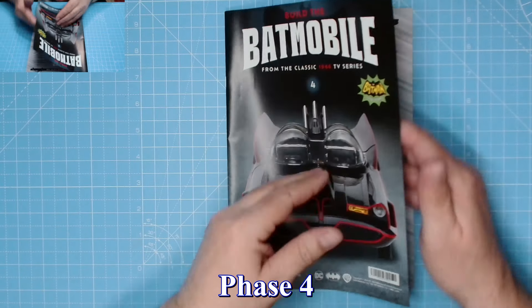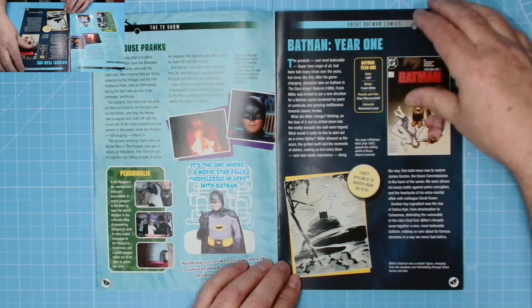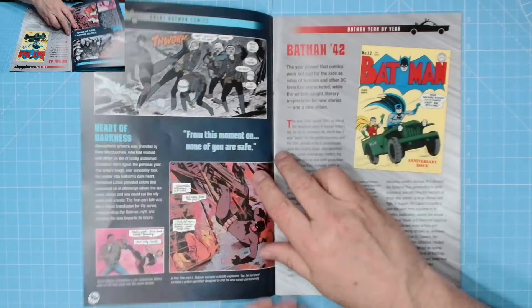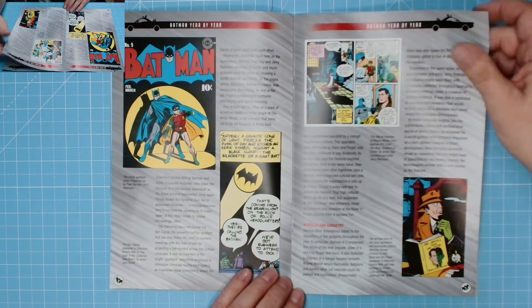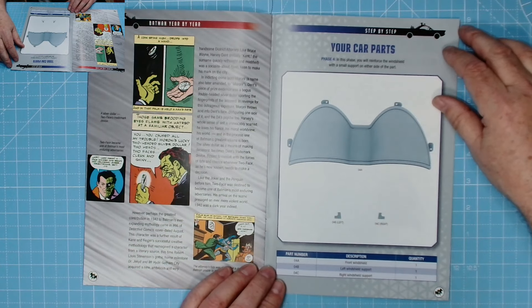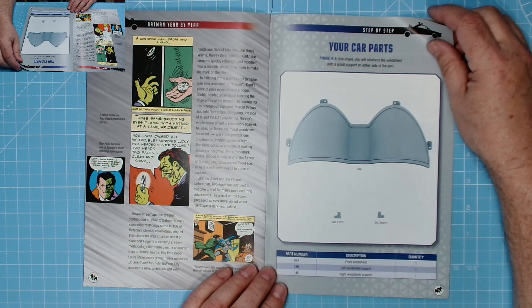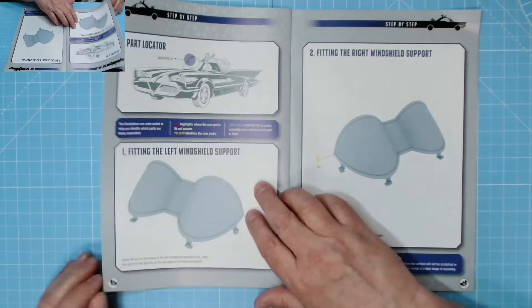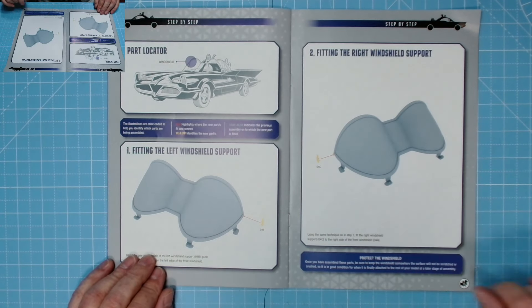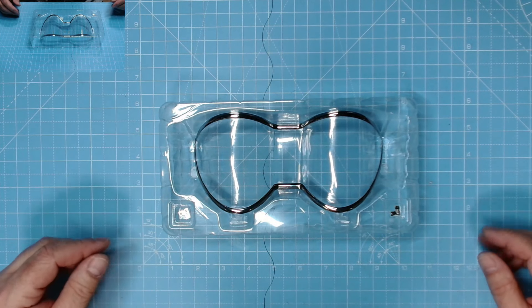Here we have phase four. Burgess is still in the comics, there's Adam West and original Batman - excellent. Your car parts for phase four: in this phase you will reinforce the windshield with a small support on either side of the part, left and right. That is it, so without further ado let's get on with the build.